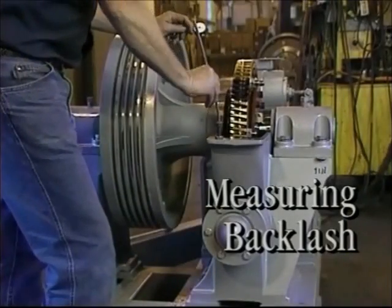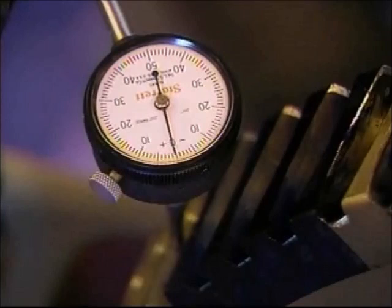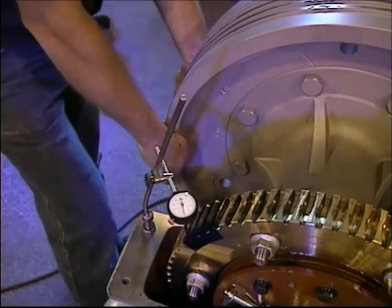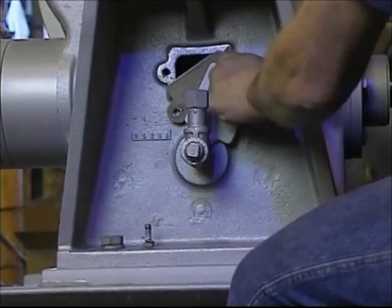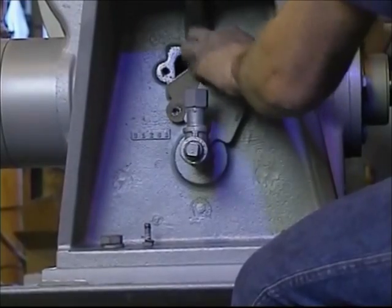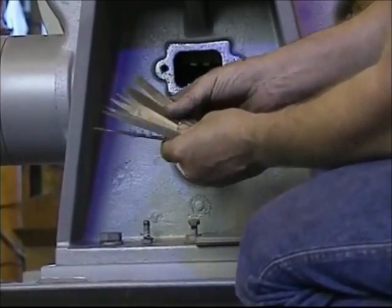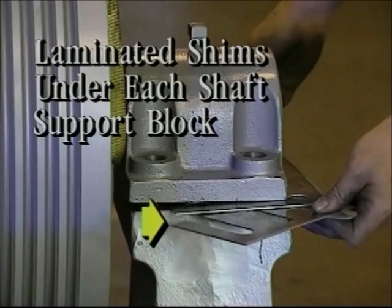Now it is time to measure the backlash. There are two ways to measure backlash. One method is to check the backlash between the worm and gear by positioning an indicator on the gear tooth, then rocking the traction sheave back and forth. Normal backlash is approximately five to seven thousandths of an inch. The other way is to remove the cover of the inspection plate on the lower housing behind the oil level tube and place a feeler gauge between the worm and the gear, which should accept a gauge of approximately five to seven thousandths of an inch. Under each shaft support block, there is a set of laminated shims that can be peeled apart in increments of two thousandths of an inch to achieve the exact pattern and backlash required.